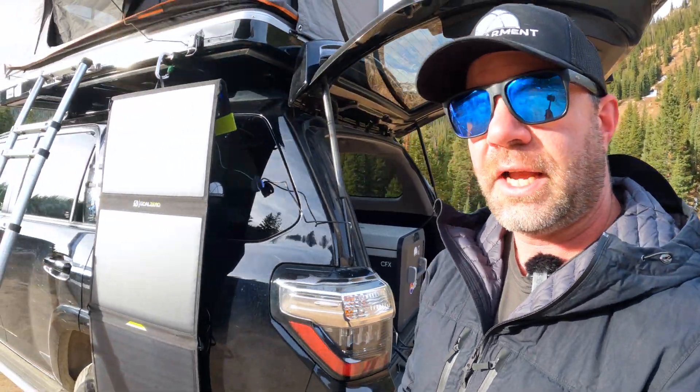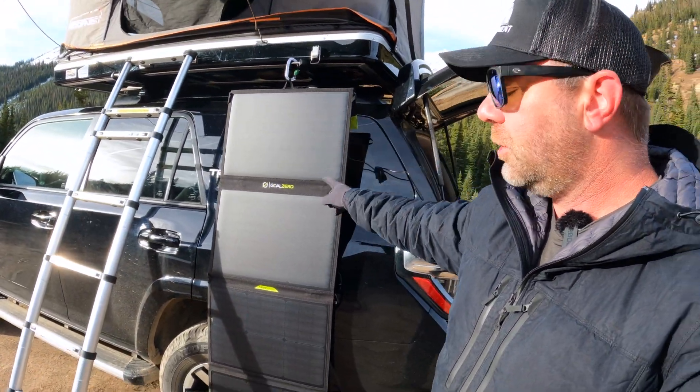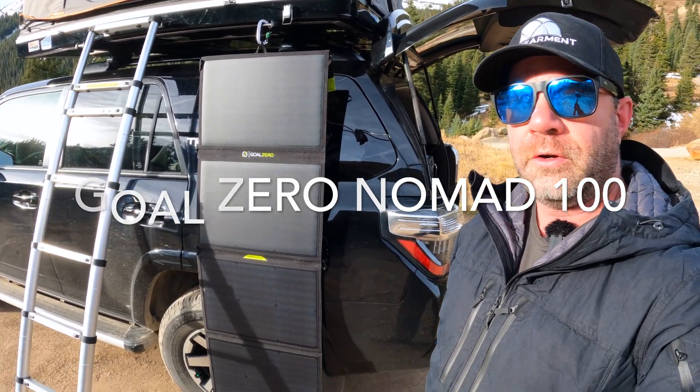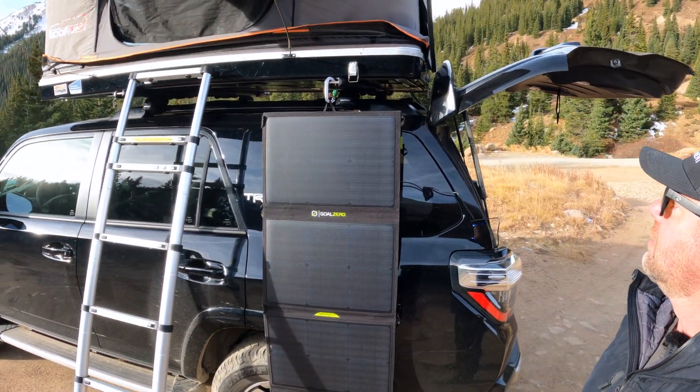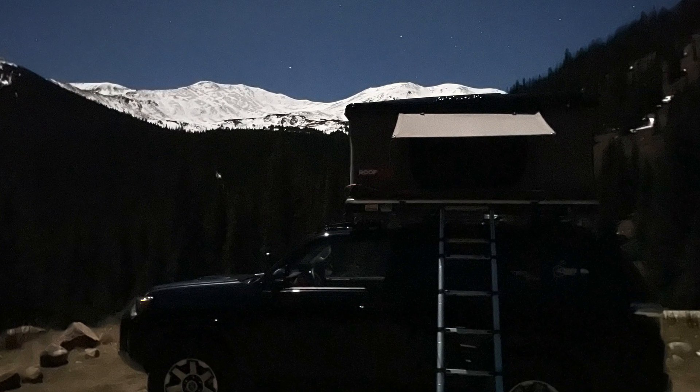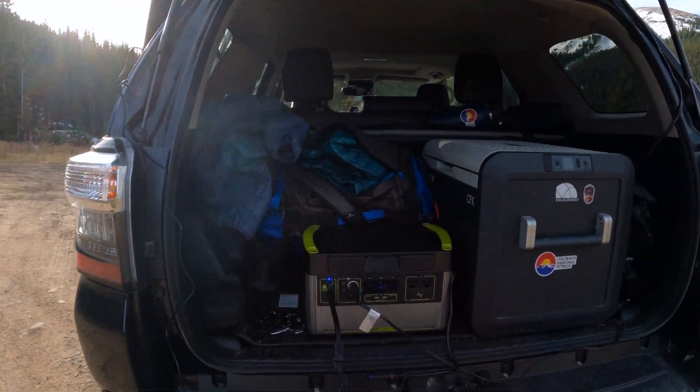So what else am I using to charge it? I've got the tried and true Goal Zero Nomad 100 — there's a 50 and a 200 as well — but I've got the 100 right there hanging off of a rooftop tent. It was a glorious night last night too — shooting stars and almost a full moon. Let's get into the Yeti 1000X.